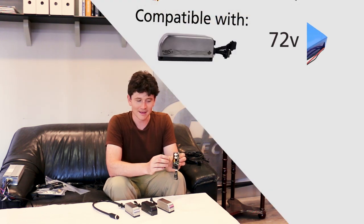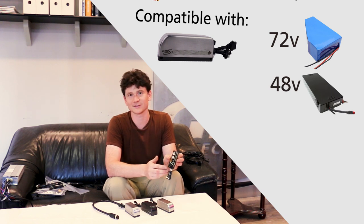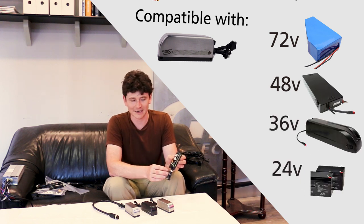This controller uses high voltage MOSFETs so that it can work with up to 72 volt batteries, and very low resistance MOSFETs so that it can handle the high phase currents that are needed in these higher power setups.